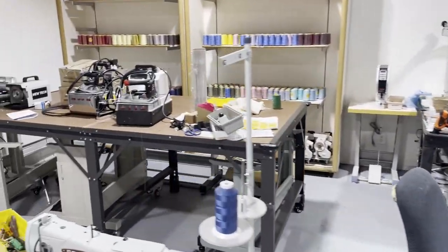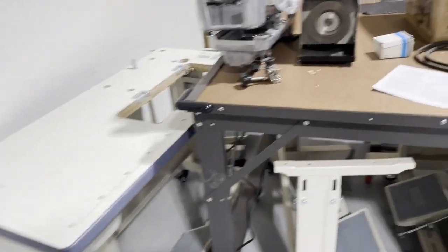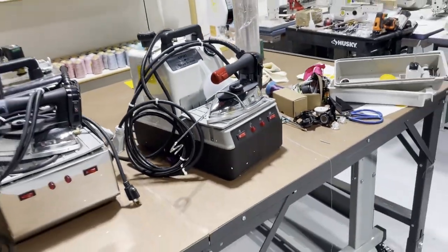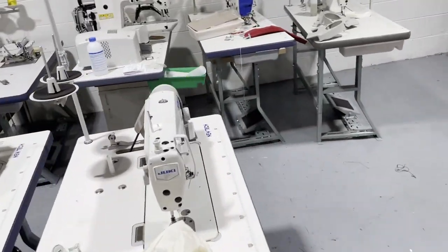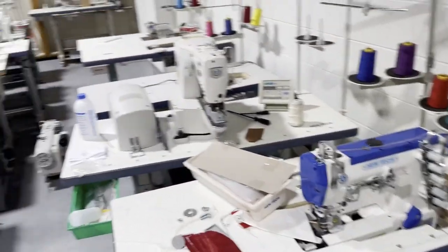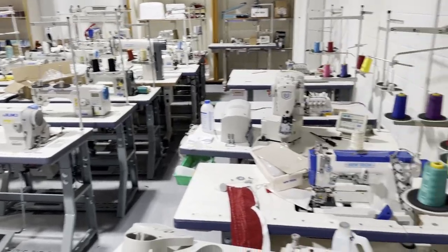We have a cutting table you could try, a Consew 206RB-5, and all the legs you see here ready if you want to try different types of tables — cutting tables, anything you might need. This is your place to come if you're a student, a pattern maker, or a designer who has never tried a sewing machine. If you're around downtown LA, you're more than welcome to come in and look for me or any of the sales reps here.